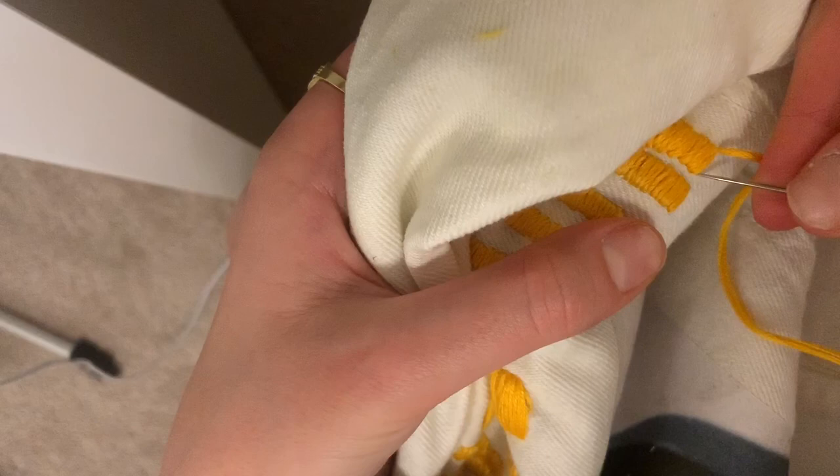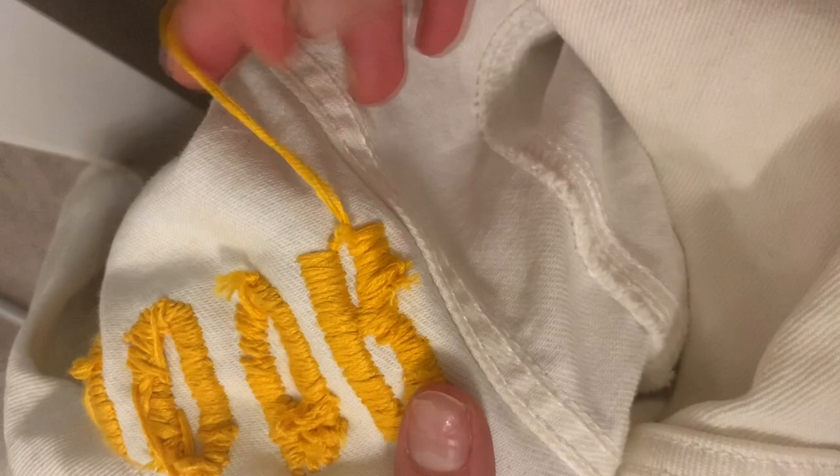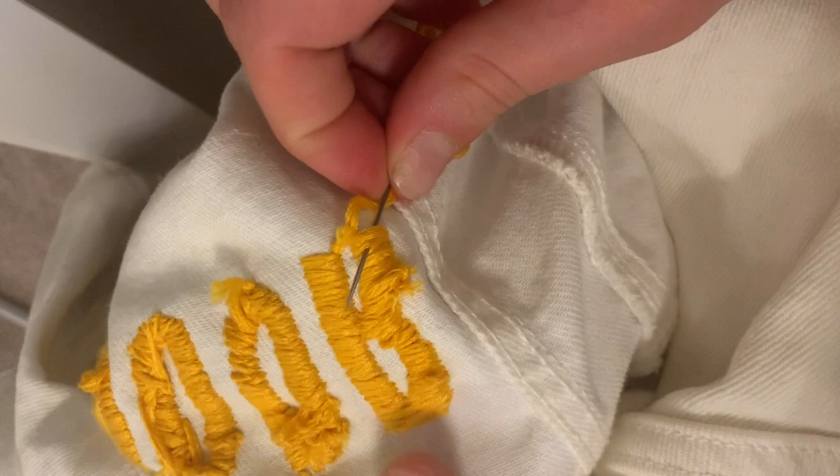To keep this stitch in place, I'm just going to put my needle through one of the threads. And this creates a hoop like this. And then I'm going to put the needle in the hoop. And I'm going to do that again to secure the stitch.